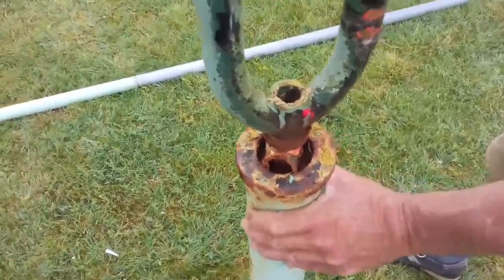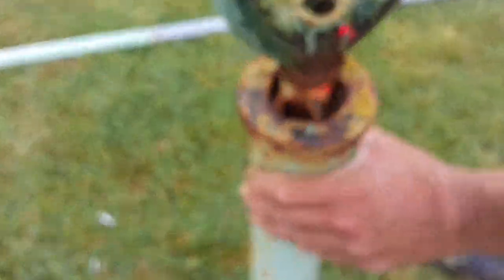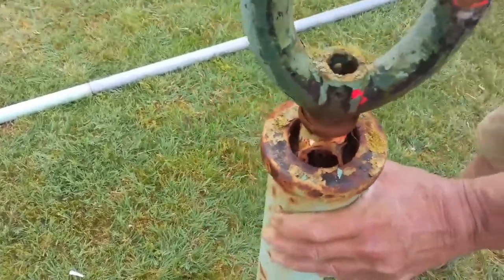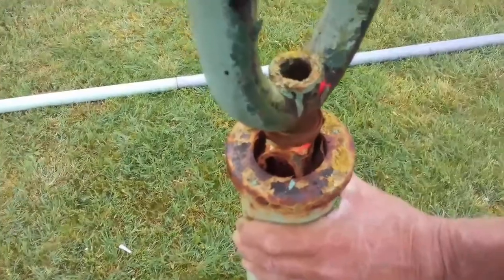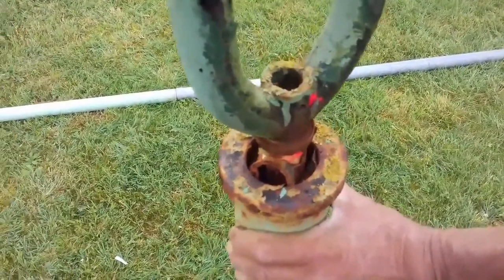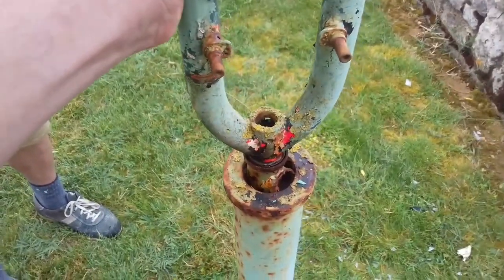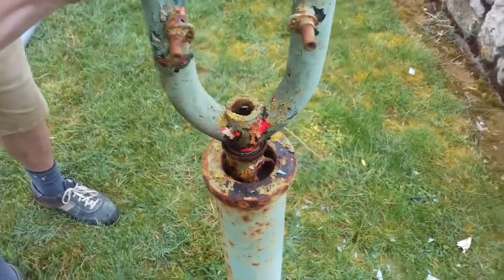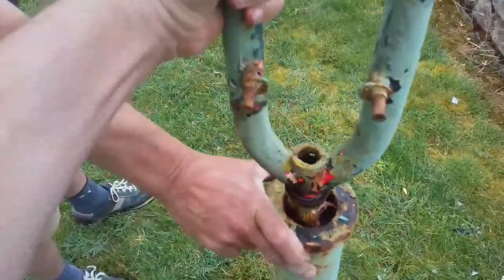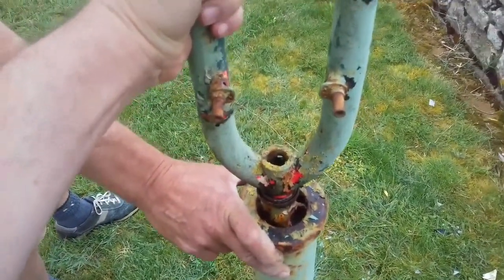The yaw bearing was very stiff, and it's obviously just got water in there from rain. It does turn, so we'll get some releasing oil in there and get it spinning smooth again. We put the oil on the yaw bearing five minutes ago and it's already working fine, so that's not an issue anymore — that was the only real problem we saw.